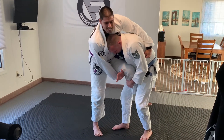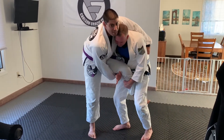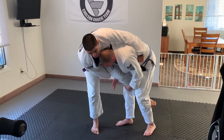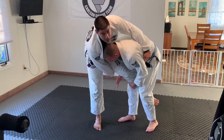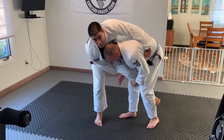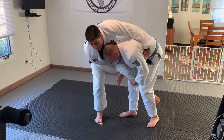Now, if Dave's hips are in and his head is up, I really can't do this very effectively, so I kind of have to break it down a little bit to start getting my partner to lean his head in front of his butt. At this time, all I have to do is hop directly in front of him, just like I would if I was doing regular sumi-ga-yash.